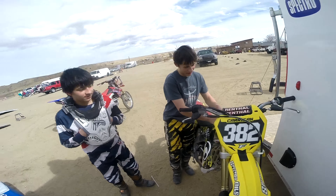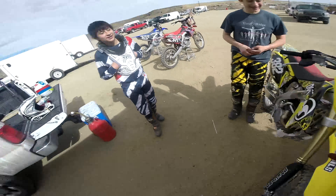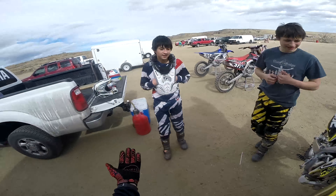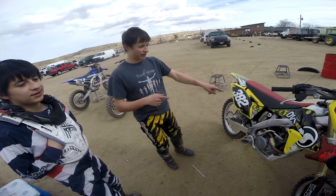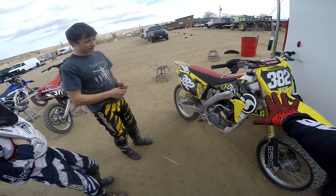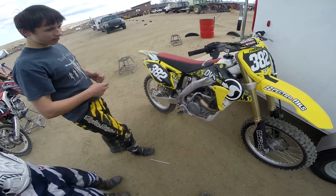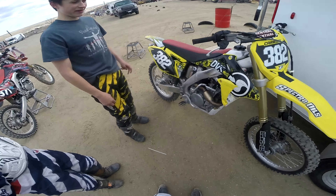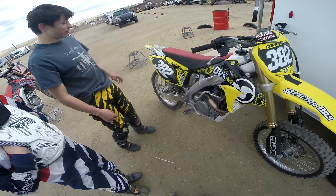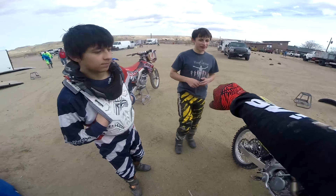I'm here with Blake Kerrigan and Shane Kerrigan, riding Blake's bike. They're pretty much exactly the same bikes — just the suspension is different. This one's a '14 and that one's a '15, and it's a 250 Suzuki. It looks like it has the full system — header and muffler — on there. Appreciate you letting me ride it.